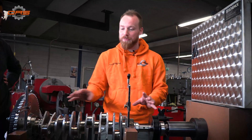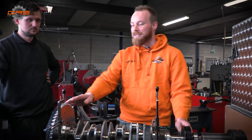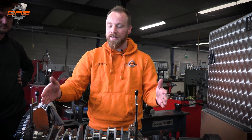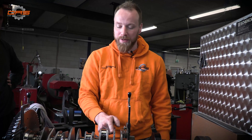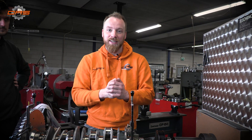We've balanced the whole assembly to within half a gram. This is a slightly older machine but Vincent has assured me that up to 8,000 RPM we should be good. The whole assembly is currently 0.7 of a gram out of balance — the total assembly is about 25 to 30 kilograms — and there's 0.7 of a gram in difference. We took a little bit off the crank to make it slightly better, and for now I'm quite happy with this. It's almost time for assembly.